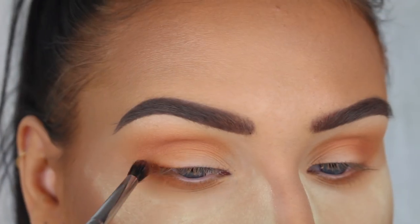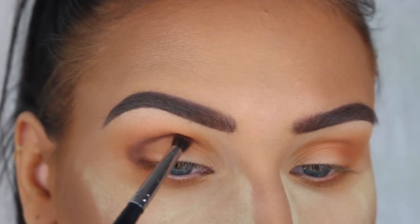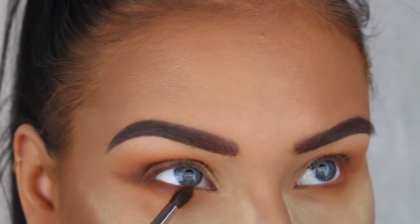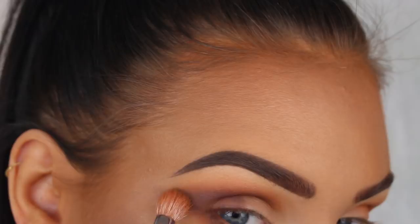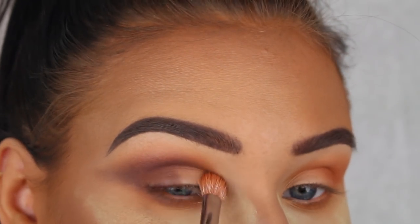Next I'm picking up Fudge eyeshadow from the same palette and I'm going to blend this into my crease and the outer corners to add more depth to the look. I know a lot of people criticized this palette when it first came out, but I honestly love it and I think the shades are really great.